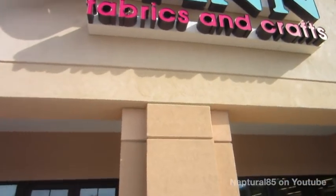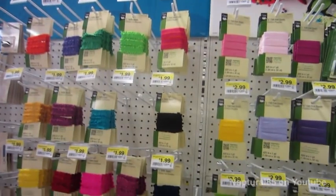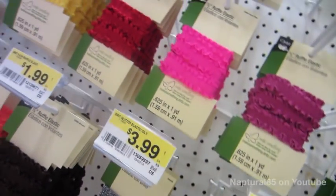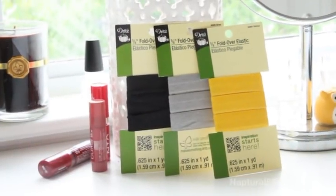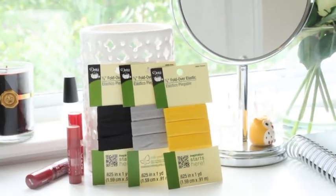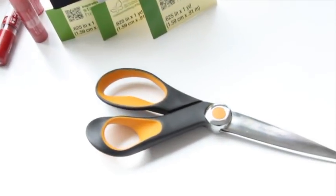So I booked it over to the local craft store to look for some fold over elastic. And sure enough there it was, a whole section full of various colors and patterns. They even sell elastics with ruffles. They also sell different sized elastics for, say, a headband. I just picked up a few neutrals, black and gray with a pop of my favorite color, yellow. And the only other thing you'll need to make these are some scissors — preferably fabric scissors.